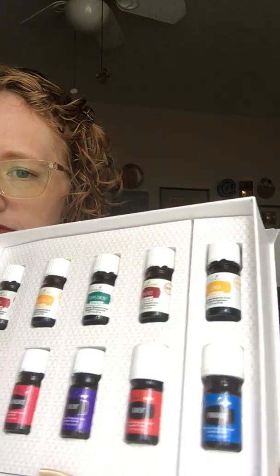Then we have our box of oils — it's a really pretty box, I keep this box. Inside we have a pamphlet, a mini guide, and ten oils plus other products: two more oils, roller fitments, thieves hand sanitizer, and two packets of Ningxia Red, which I already drank. I recommend you take those and put them in the fridge right now.